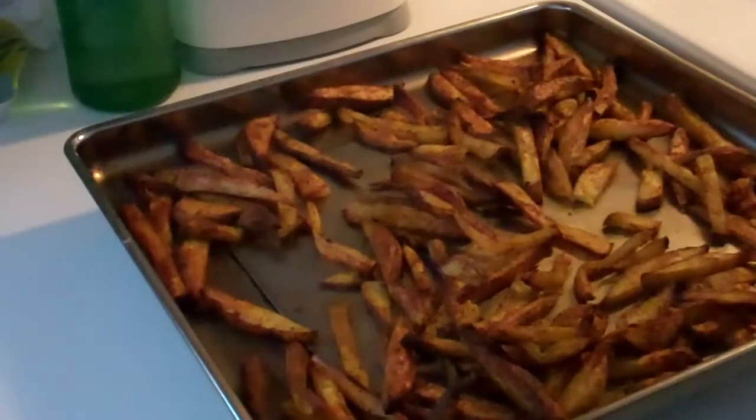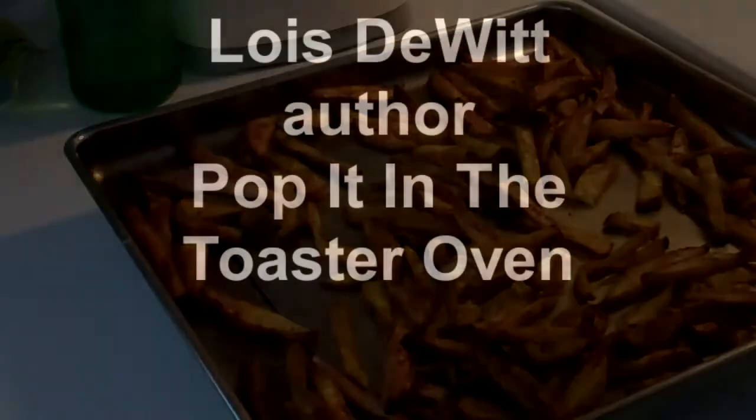Buy my cookbook — 'Pop It in the Toaster Oven.' There's a lot of really good stuff in there, more exciting recipes. Bye-bye.